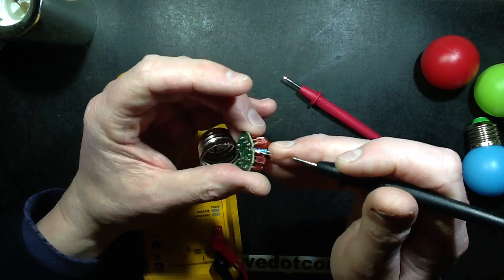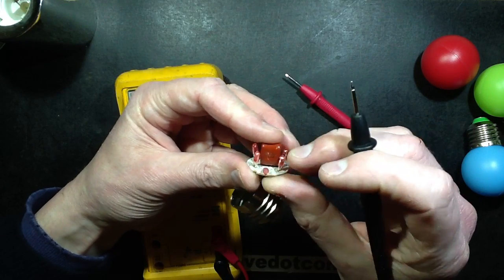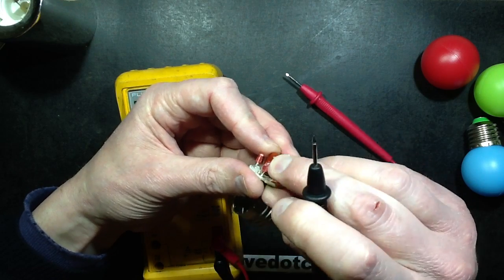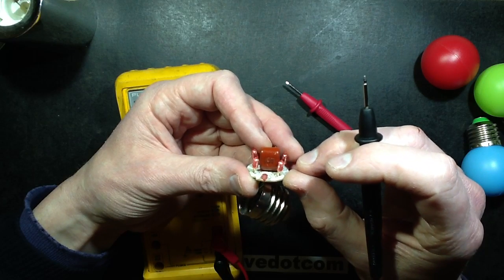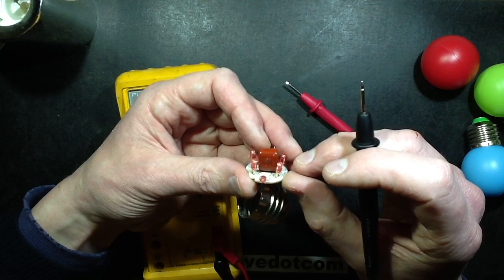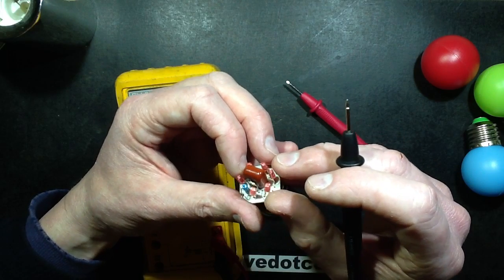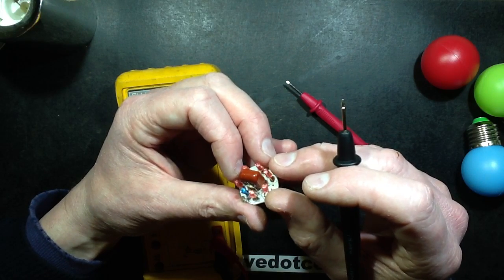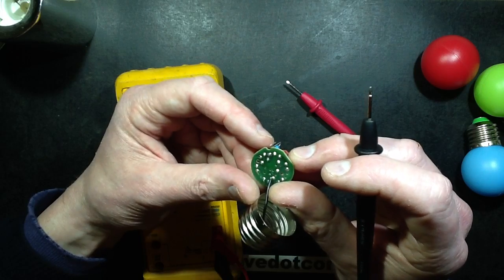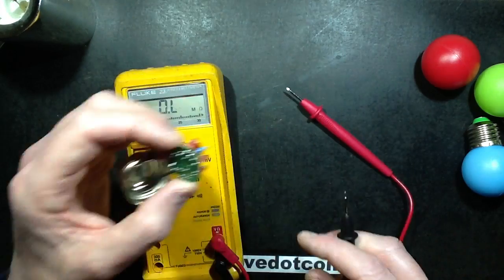The capacitor — I'm struggling to see its value because it's scratched. 330 nanofarad, I think. That little resistor across it is green, blue, yellow — 560k — as a discharge resistor. And the LEDs. OK, I've seen this circuit before.